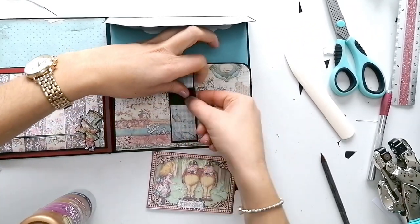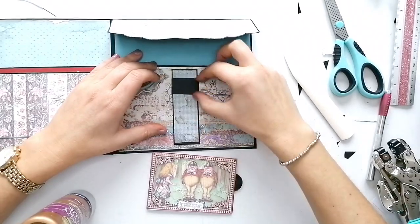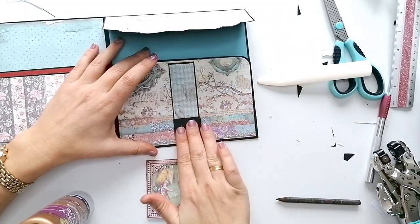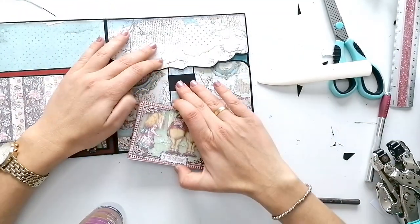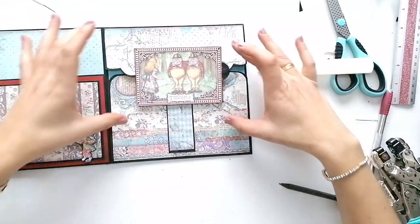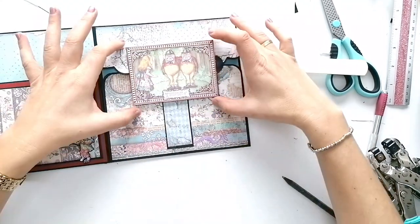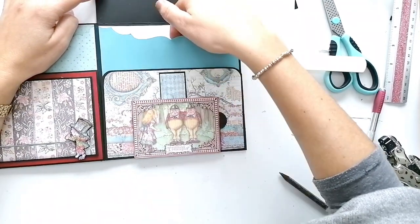Así me da la sensación de que está un poquito más fuerte. Tiene que subir y bajar perfectamente. Y así tendríamos ya nuestro cierre hecho. La tarjeta que se abre para escribir anotaciones se baja. Y aquí un bolsillo, aquí otro bolsillo.